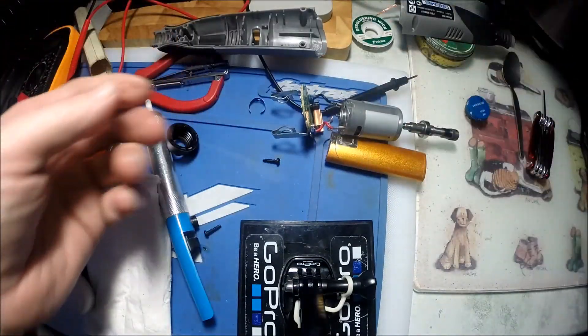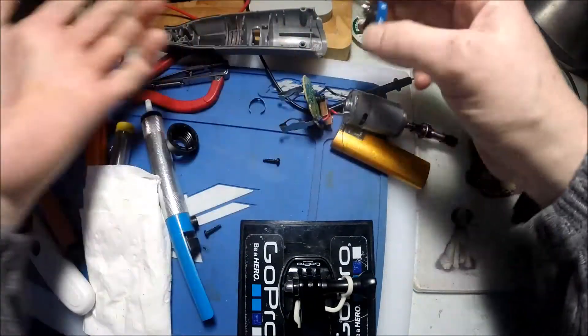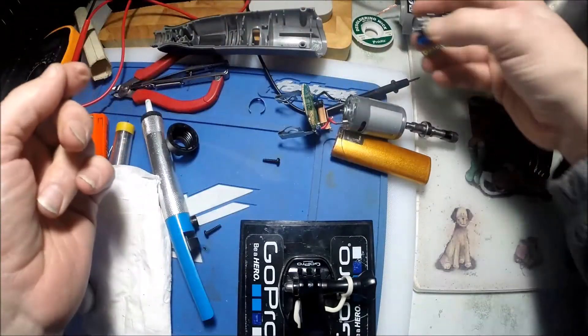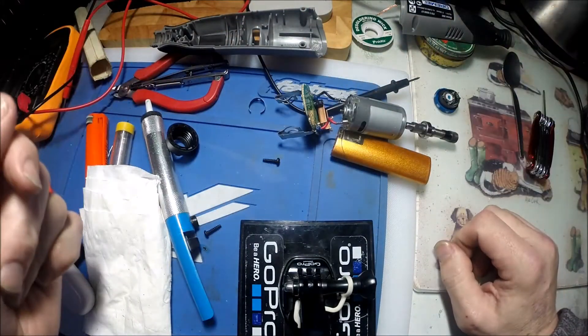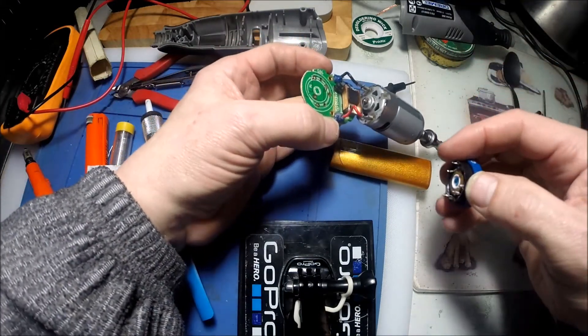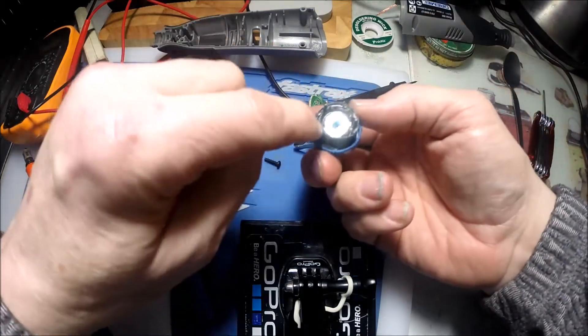Make sure you connect the battery the right way round, otherwise you can blow all the circuit. And it worked perfect. I turned it a little bit while I was holding it all, and I've got the potentiometer back again, all working. So if you have a problem with your Dremel where you lose all speed apart from number one, that is the problem - it's in there.